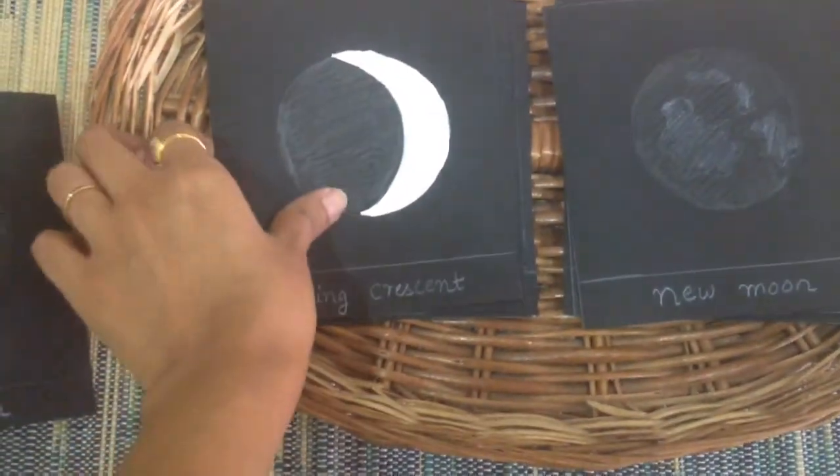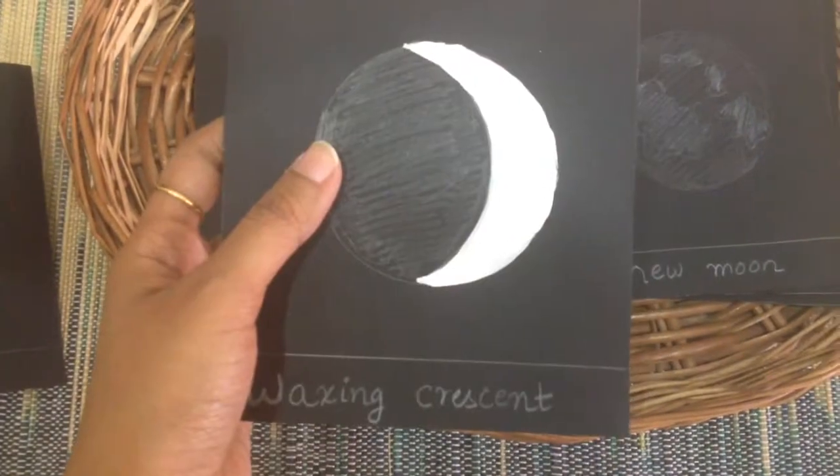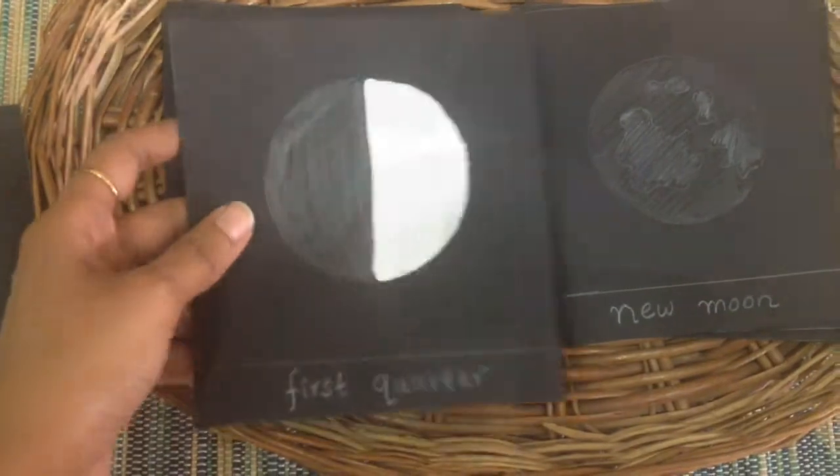For the moon cards I used black cardstock paper and some white paint. I'm going to quickly run through the steps in case you want to try this at home, because the outcome was so pretty and stunning.